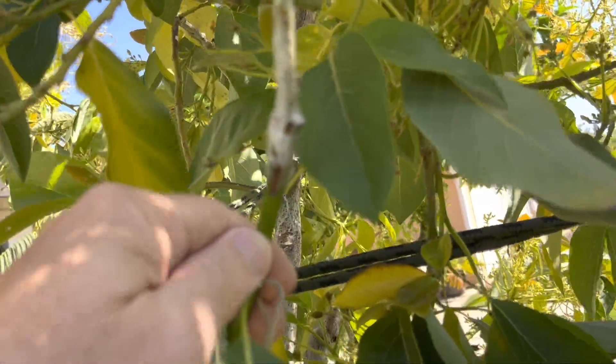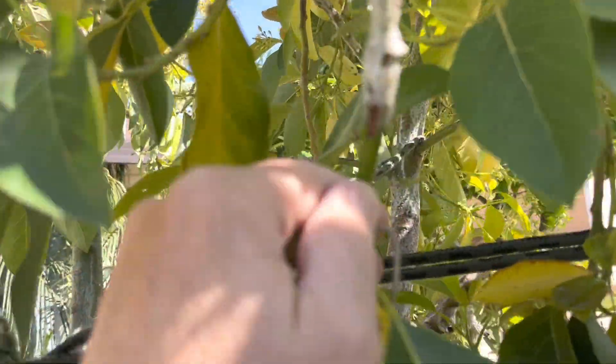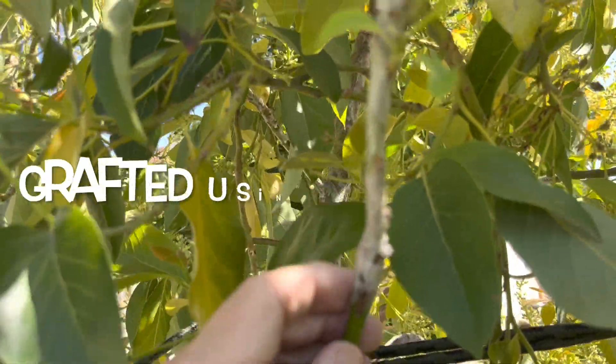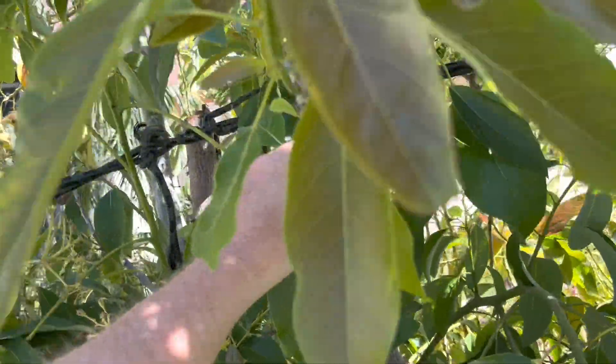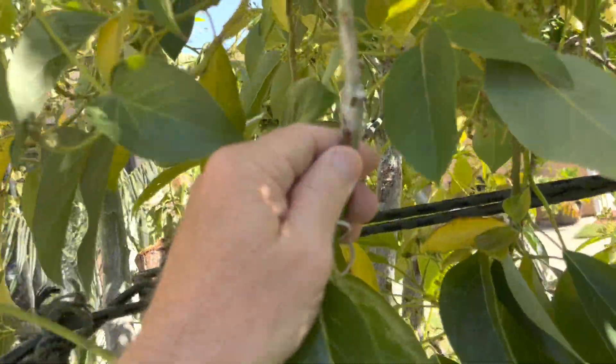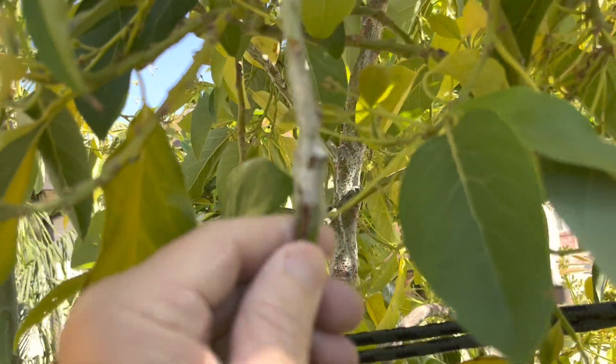I grafted it about six months ago and it kind of laid dormant. And as you can see now, it's doing really good. It's got a lot going on. I believe this is a Carmen — it was given to me as a Carmen Hass, so I'm going to say that's what it is.